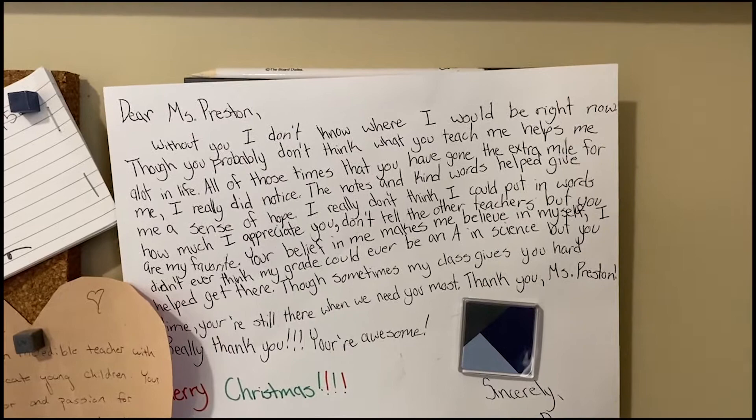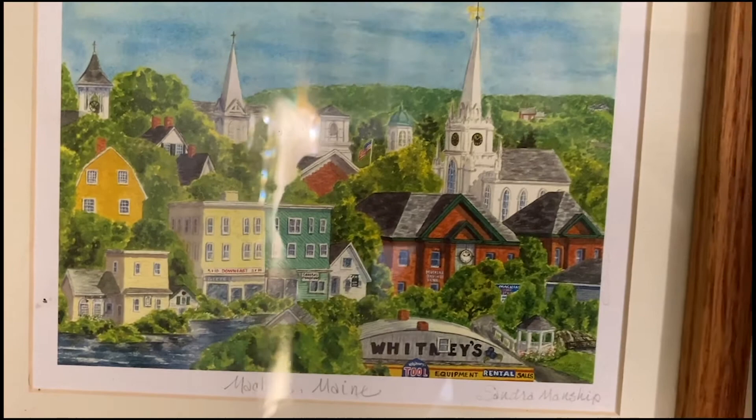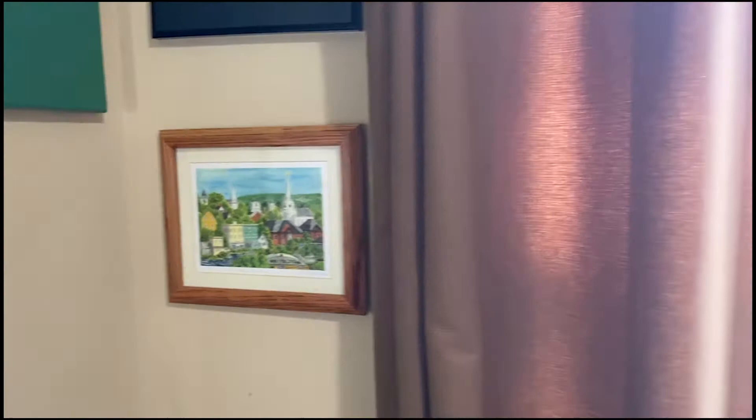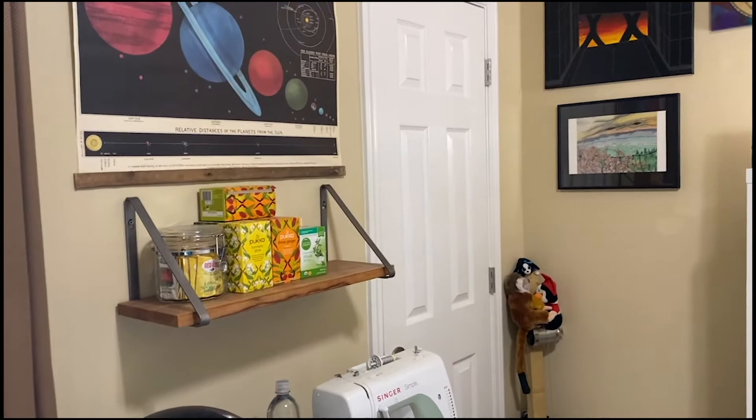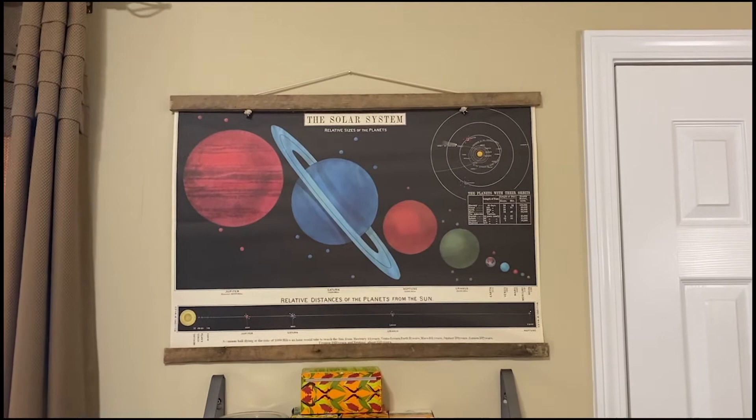When I was a teacher, I was known as Ms. Preston. And here in this corner is a little picture of my hometown in Maine. Only a few thousand people live there, much, much smaller than Nashville. I was hoping to get back this summer, but because of all of the things going on, it wasn't possible. This is one of my favorite gifts from a student. They know how much I love science and space, and they bought me this beautiful artistic representation of our planets and our solar system.